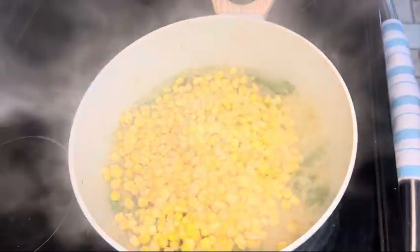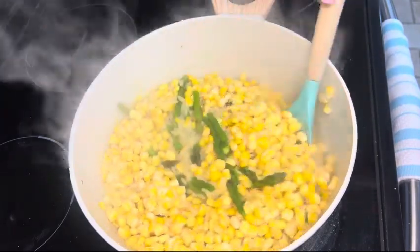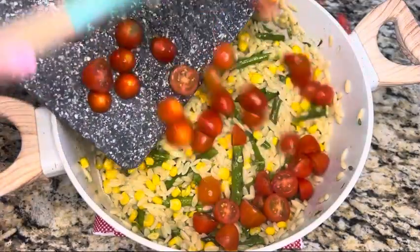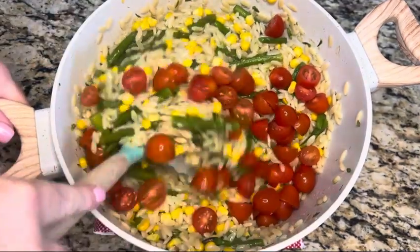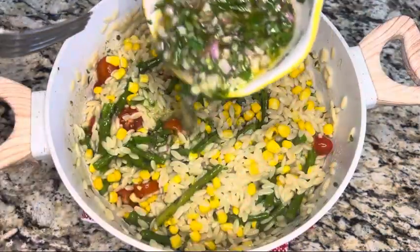Once the orzo is done cooking, add a bag of frozen corn, stir it around, and let it sit for two to three minutes until the corn thaws out. Once the corn is thawed, add in one pint of cherry tomatoes cut in half and stir them in.